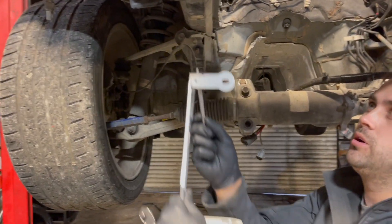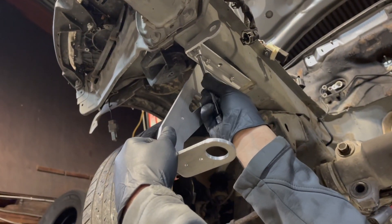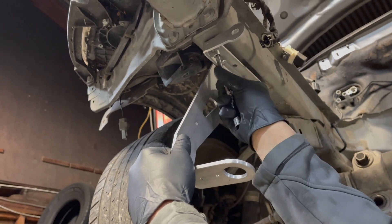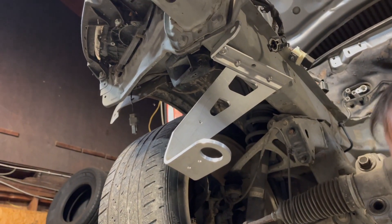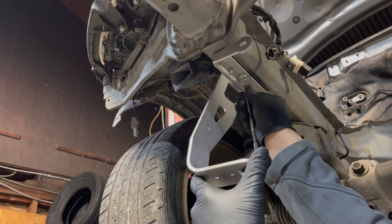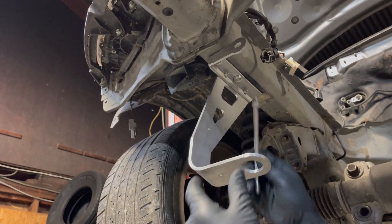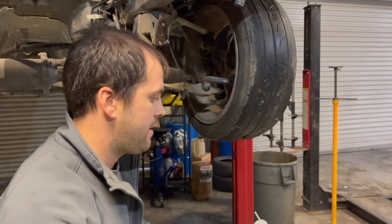This bolt is going to go through right here in the front. You're gonna have to go way underneath. This screws in right here, and then this is going to go further back. I'm just loosely installing it now. We're going to do the other side for the driver side.